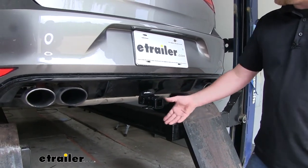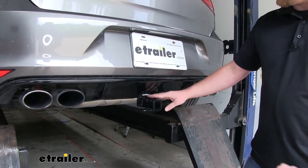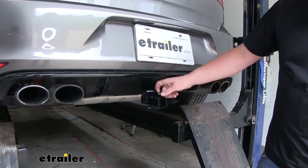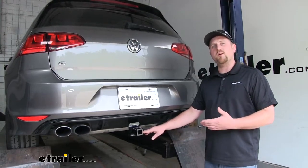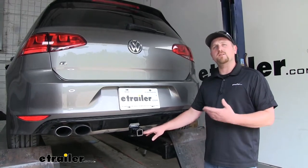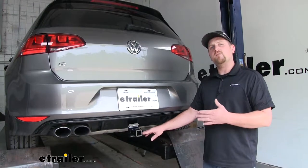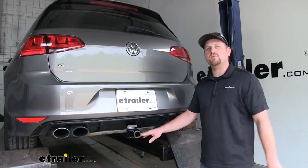The only thing you're going to see is your receiver tube. And since this does have a high gloss black powder coat finish, it actually matches the bottom of our bumper pretty good. This is going to work really well for those bike racks and cargo carriers, which in turn will free up space on the inside of your car. And you're not going to have to worry about using a roof rack and reaching up high to get your accessories on and off.